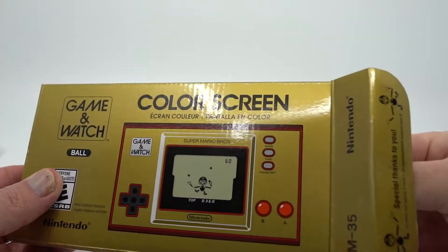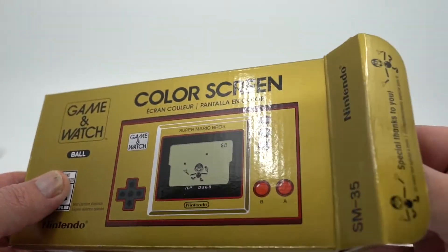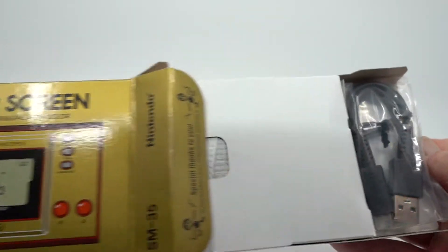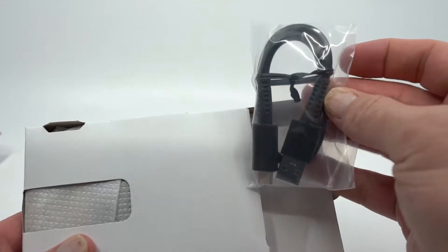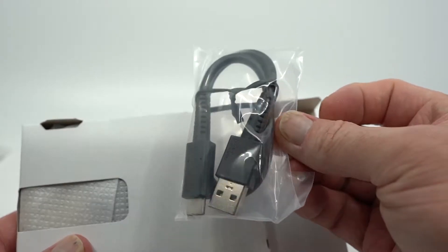We'll go ahead and open this up and slide this out — there we go, this slides just straight out. Now, this cable is very, very short, so don't expect to get much length in it. This is basically just intended to charge the whole thing and that's it.